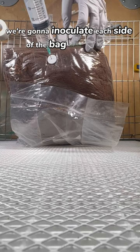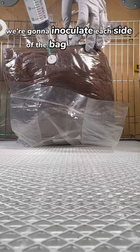It all starts with our live mycelium injection. We're going to inoculate each side of the bag and label it. Once we're done, we're just going to let it sit.